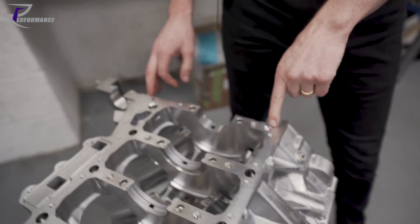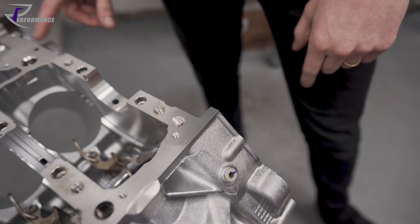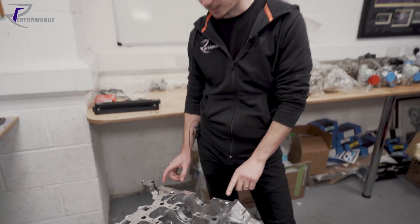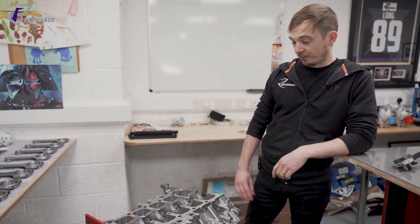There are also two core plugs screwed in — one here, one here. We get so many people miss these out and you don't get any oil pressure — you get none at all. So if you're building one, watch out for that.